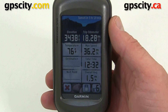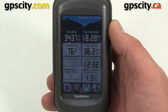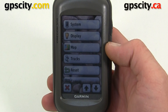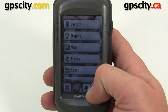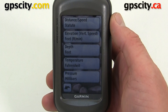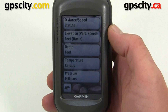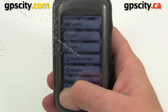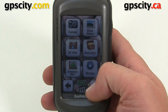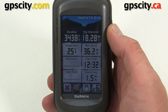Currently it's reading 76 degrees Fahrenheit. If you prefer Celsius, you need to go into your main Setup menu and then change your units. Scroll down to Units, and now we have a temperature option. Let's pick Celsius. Now when we go back to the trip computer page, our reading is in Celsius.